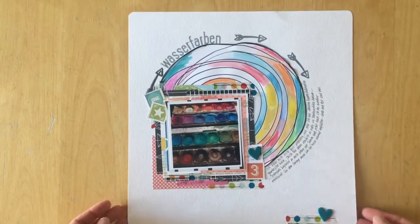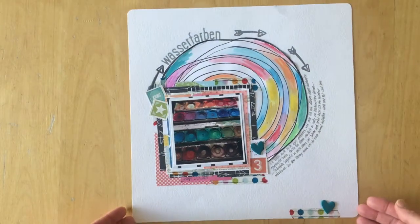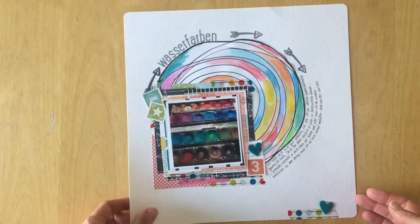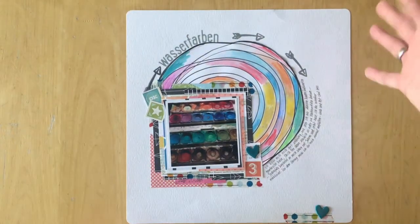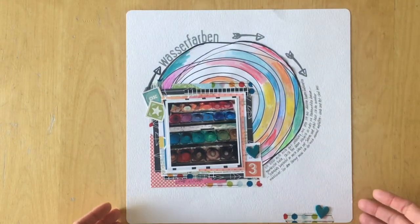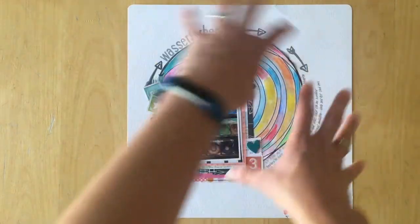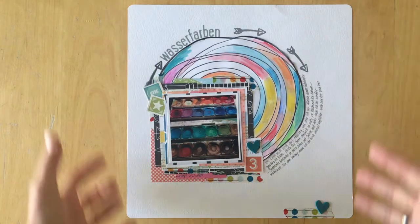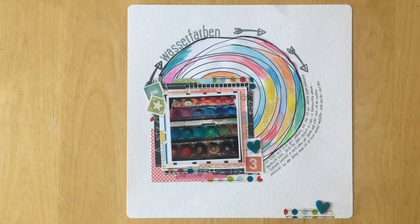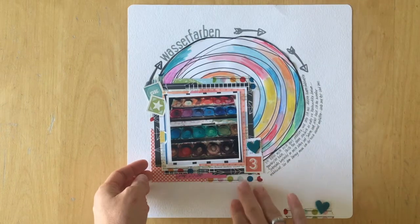This is the last layout, and I don't even know why I rounded the corners — I think one corner was already rounded, so I just rounded them all. Since there was a really big circle in the middle I thought it would look okay, and I really liked that paper. There is a lot of Studio Calico on here.